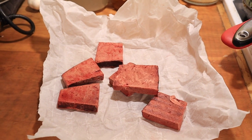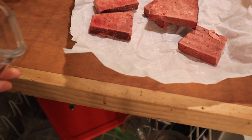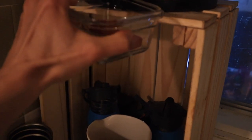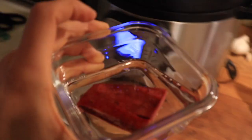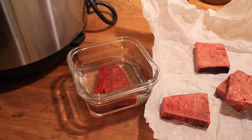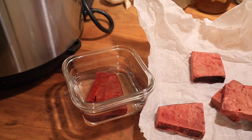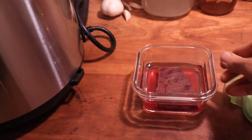Every day whenever I want to take one, I get myself a little glass container, put a piece of liver in there, and fill the container up with water to cover it. It'll be submerged as it thaws. If I know I'm going to take it within 20 or 30 minutes I'll leave it on the counter to thaw — liver thaws pretty quickly. If it's going to be a little while I'll just put it in the refrigerator to thaw.